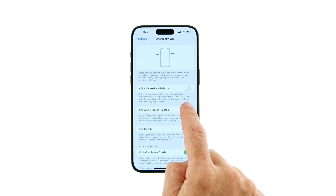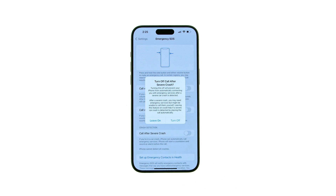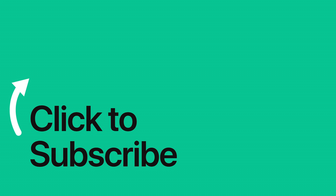Finally, if you are in a car crash, iPhone can automatically call emergency services. To turn off this feature, toggle the Call After Severe Crash switch to the off position, then tap Turn Off to confirm. Please see the text version of this tutorial for more details.